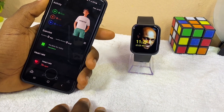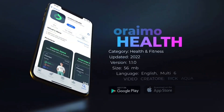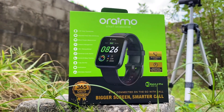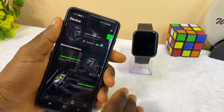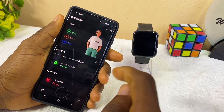All right guys, Nabatuno Mantao here. So today's video is about how to use your Oramo Health Hub. This Health Hub works for the Oramo Watch 2 Pro and the Oramo Watch 2. I'm going to show you how you can use this Oramo Health Hub to its maximum potential. Without wasting much of your time, let's get down to business.